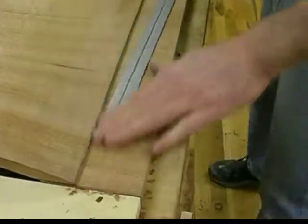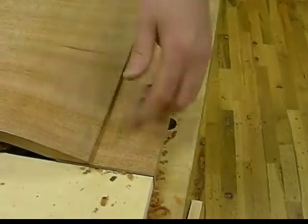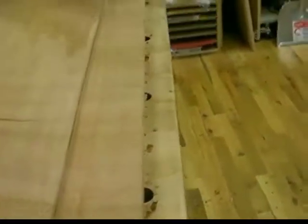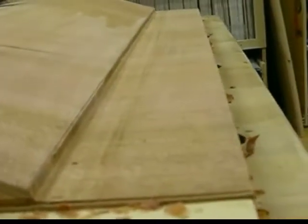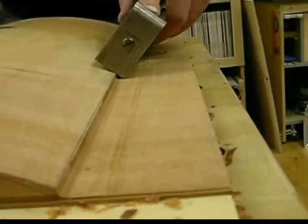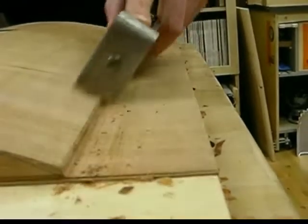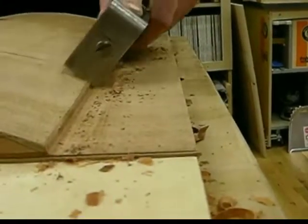I just gotta clean it up a little bit. Can you see it here? Get a tight shot from down in here. See what's happening? From here I just want to take the shoulder plane and start to work this thing. I gotta break this whole thing — I'll round this bottom over.